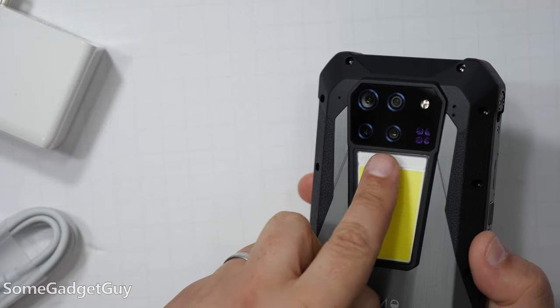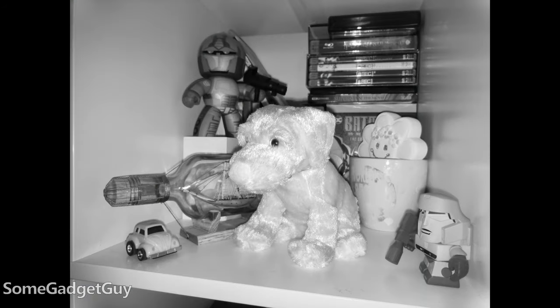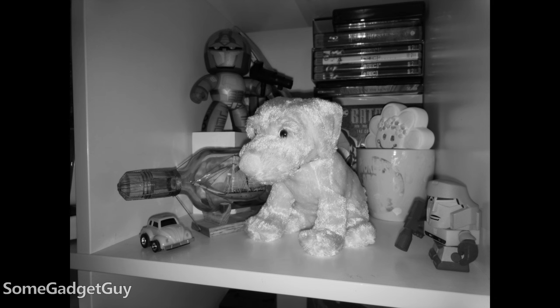But then there's also this other sensor. An infrared camera is an interesting hook, giving us night vision. And it's hilarious how the phone overexposes most shots at night because of the IR lamps — you regularly need to turn down the exposure. But it's a unique feature to add to a phone.